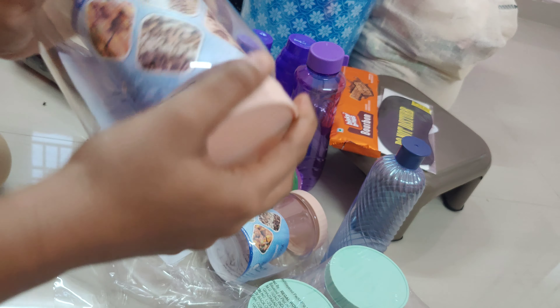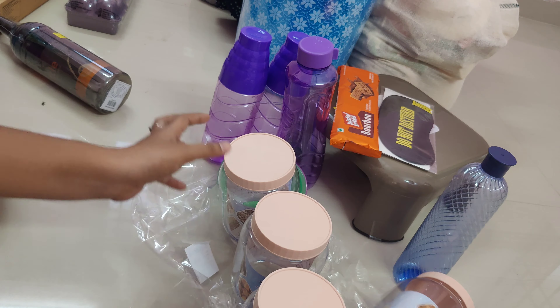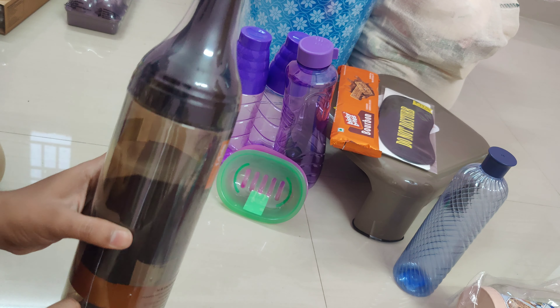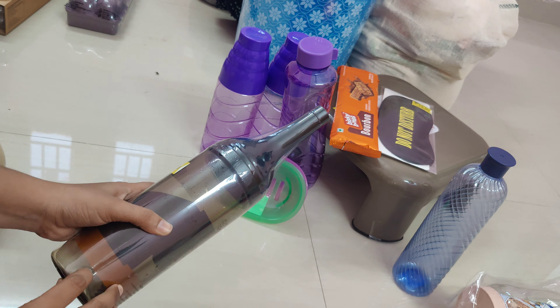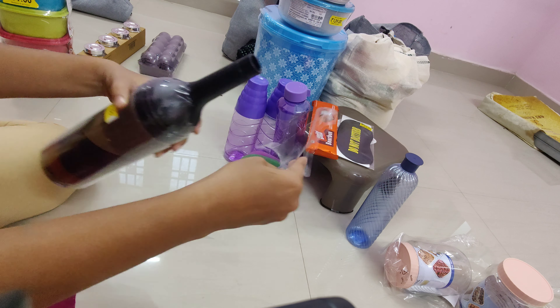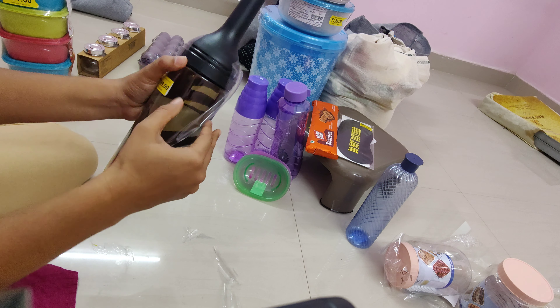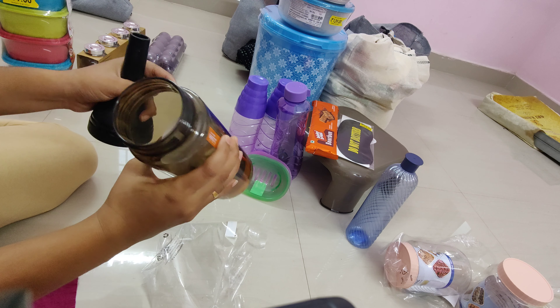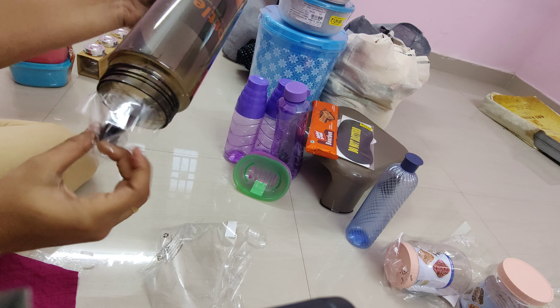I have an oil dispenser — I have a lot of oil dispenser options. It is a lot of design. It is 70 rupees, it is a lot of cost. It is very strong — the bottle and plastic are very strong. It is a good oil dispenser.